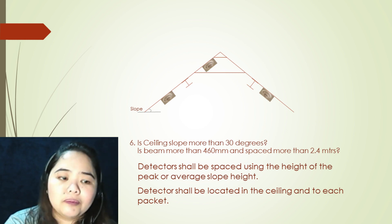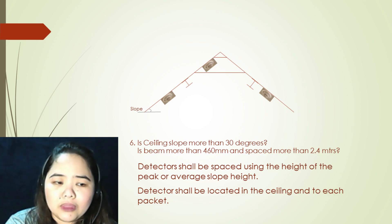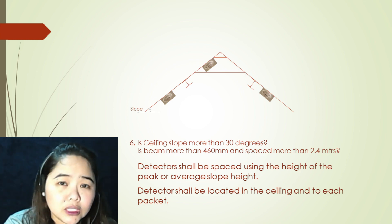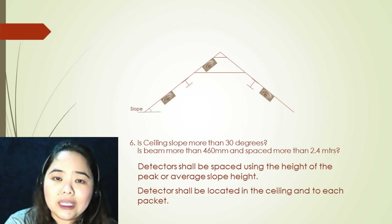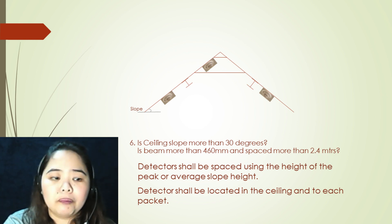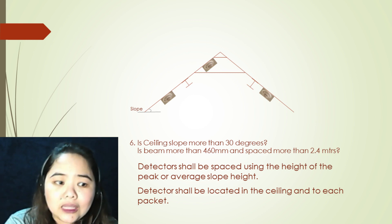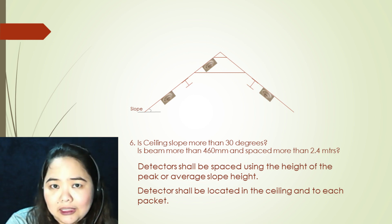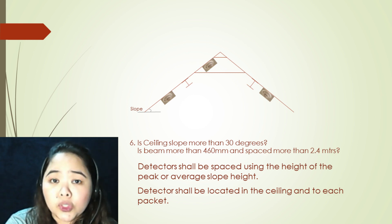The next argument: ceiling slope more than 30 degrees. Is the beam more than 460 millimeters and spaced more than 2.4 meters? If all arguments are yes, your first step is to locate your first detector at the point in the ceiling where it is at the peak. Detectors shall be located in the ceiling and in each pocket. Detectors shall be placed using the height of the peak or the average slope height.